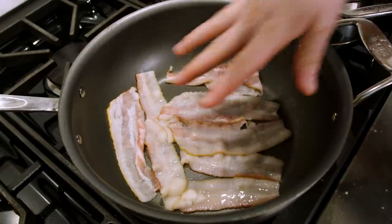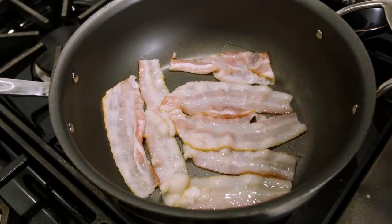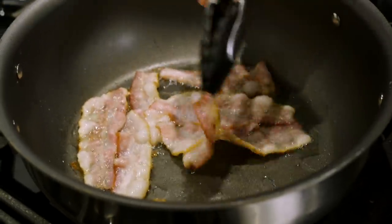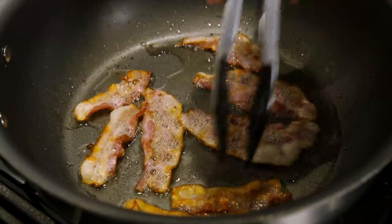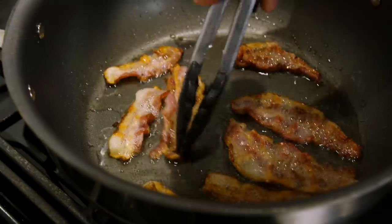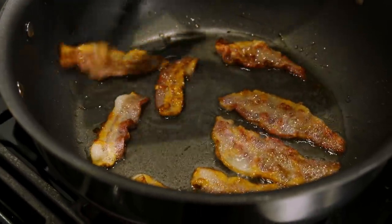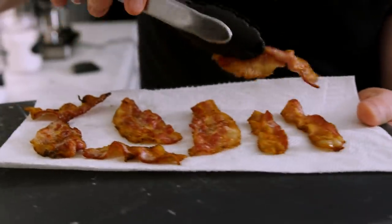For the bacon, take four pieces, cut them in half, and place them in the pan at medium heat — you don't need to wait for the pan to be hot, starting cold lets the fat render better. After about three minutes the bacon starts to brown. Flip after another two minutes, then flip once more for a final 30 seconds until crispy. Pull the bacon out and place it on a paper towel-lined cutting board.